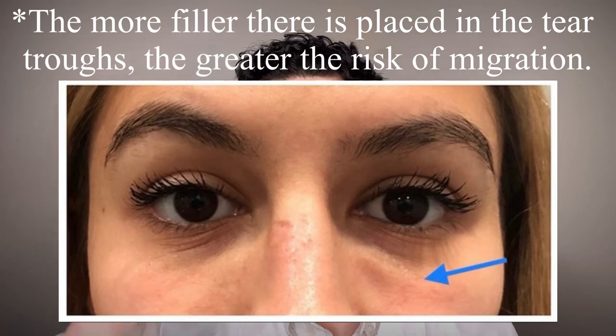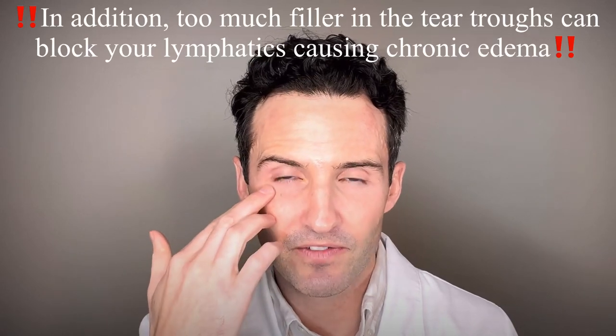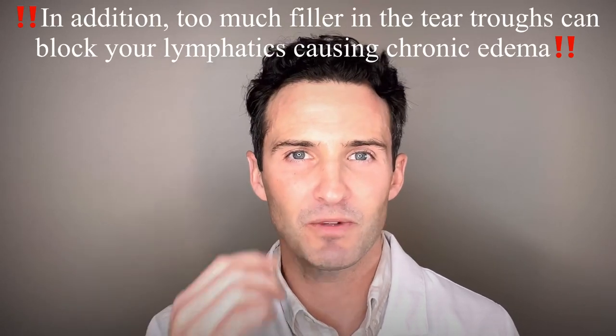Why don't I just go ahead and treat the tear troughs directly instead of doing this mid cheek restoration first? Well, there's not much going on here, and if I try and load up the tear troughs with filler, it might look good for Instagram or look good now, but you're not going to be very happy with me in four to six months — because there's about a 50% chance that filler can migrate out. Whether you're rubbing your eyes or exercising and compressing your face, that filler can get displaced and may come to the surface. So the least amount of filler possible in the tear trough is always a great idea.